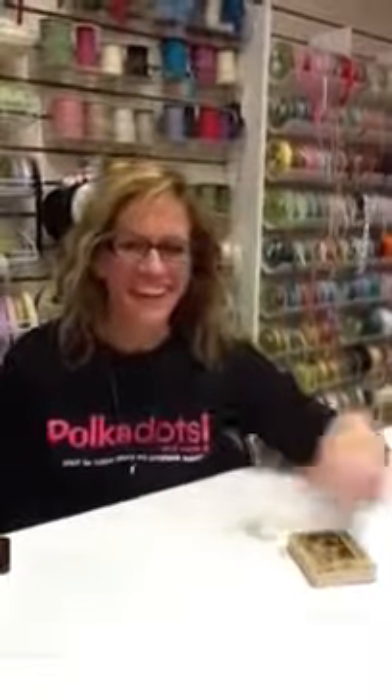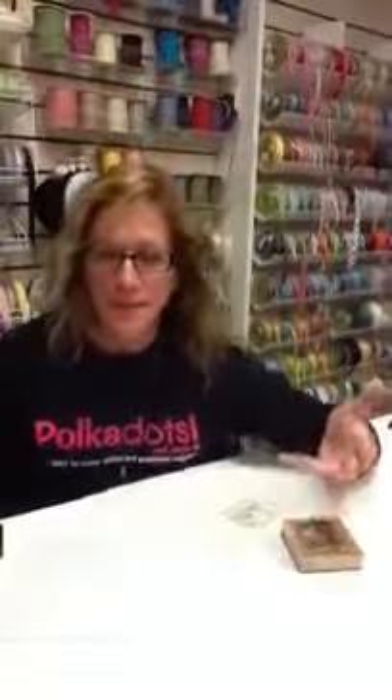Hi, this is Trees with Polka Dots, and I'm here today to talk to you about a question I get often: What is mixed media?